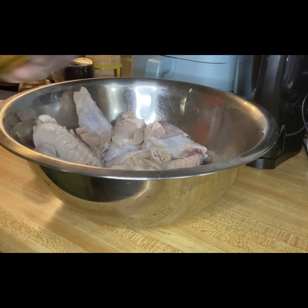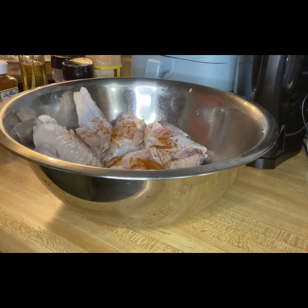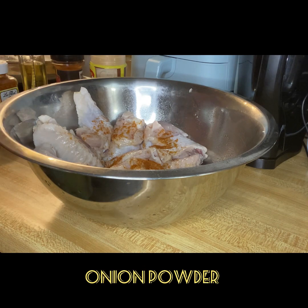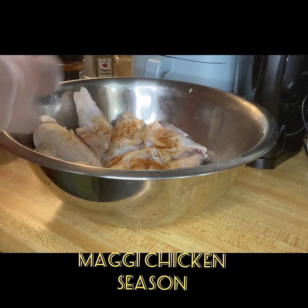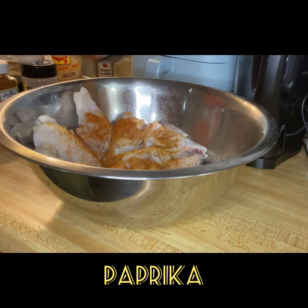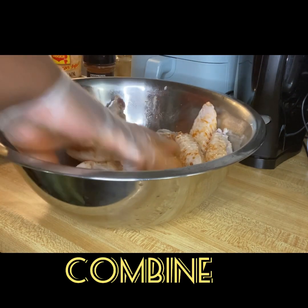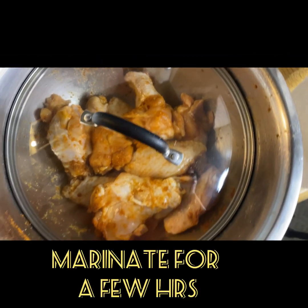I will then add some oil to my chicken and season my chicken lightly, because my flour is already seasoned. I'll let my chicken marinate for a few hours.